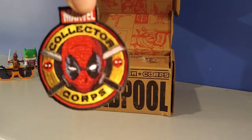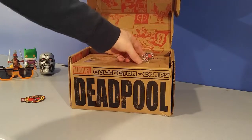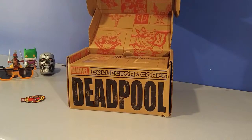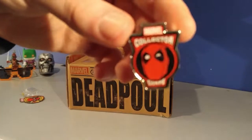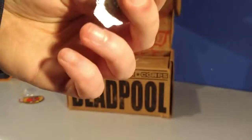Here's the Deadpool patch — it's pretty sick. We got a pin, things like really glued on. All right, this is pretty sick. Come on, focus. That's pretty cool.